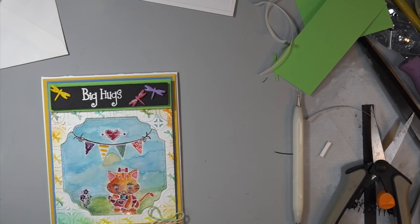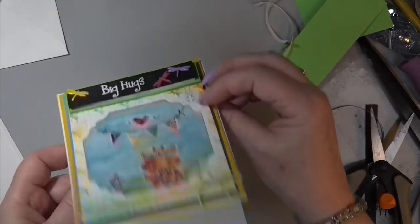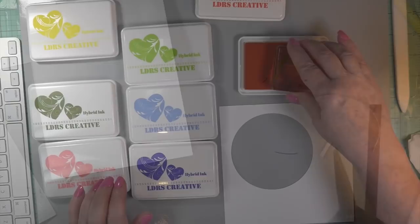It's drying, and I have to think what I'm going to do. Wait till you see this — see that? That's the front of my envelope, but we'll go there later because that'll show you how my mind works. Now I had this stamp that did not come with the LDRS stamp set — the Big Hugs — but I knew I had it in another set and it said Smile.